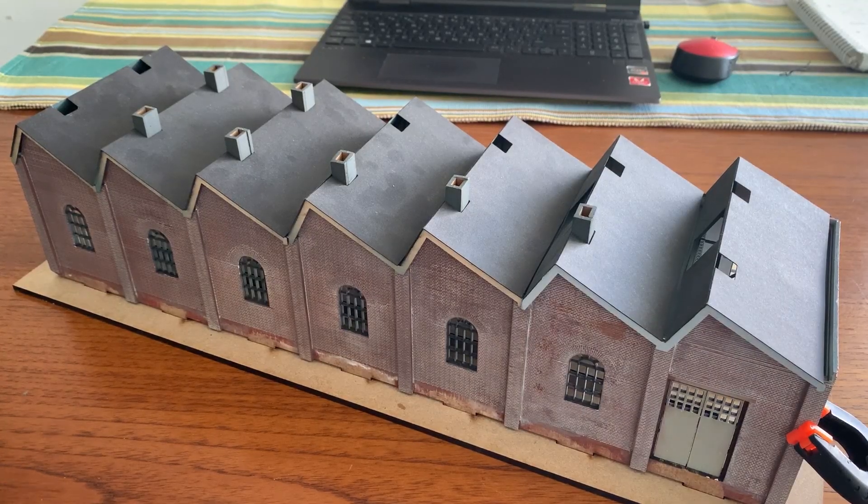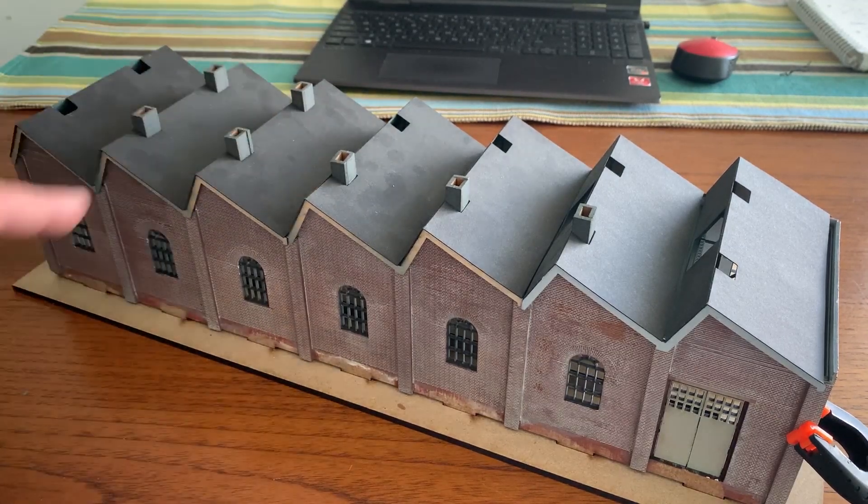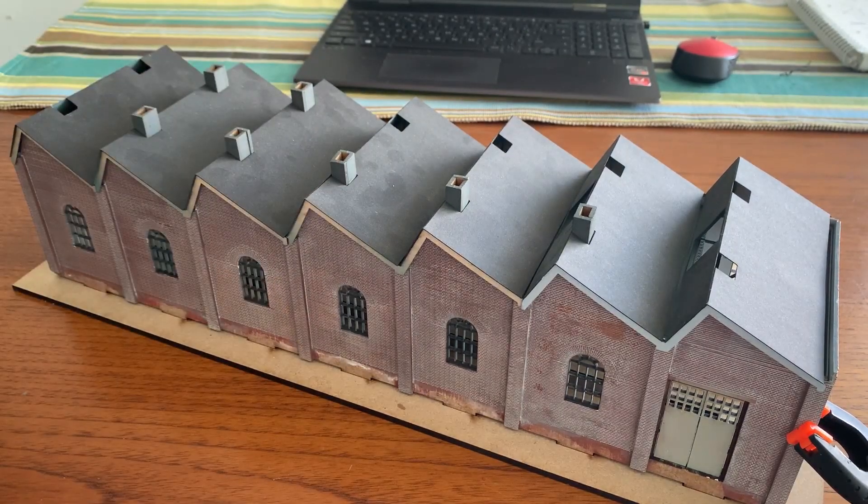What we see before us is my model of the engine shed from Bexhill West. This really is a prototype of my model for Bexhill West — it's still unfinished, it isn't even glued together. However, it was this that caught Paul's eye, and he thought that he might like something similar for the Ashford area of his model railway layout.